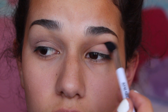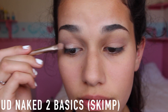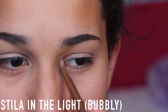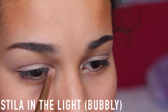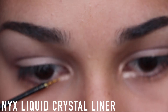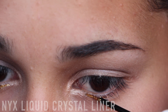And then after that, I'm going to grab my Naked 2 Basics palette and take the color Skim and just apply that onto my eyelids for a little bit of shimmer. So I'm grabbing this golden shade from that same Stila in the Light palette and putting that on my inner corner as a highlight.